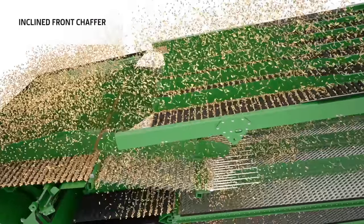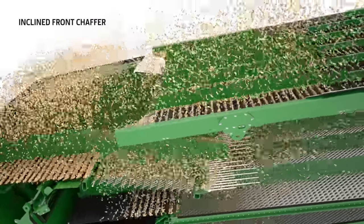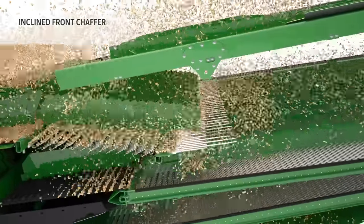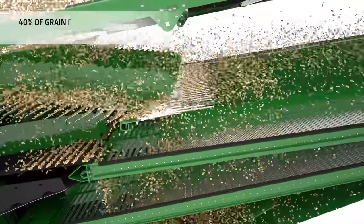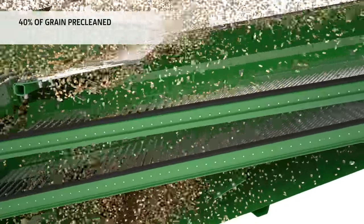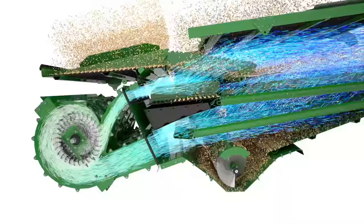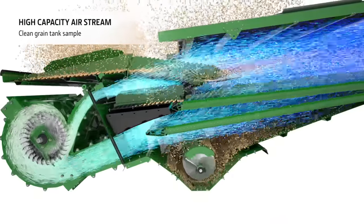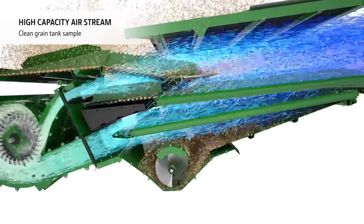Grain moves from the preparation pan onto an inclined front chaffer which helps to spread out the material across the cleaning shoe and also acts as a pre-cleaner. The crop then passes over a large ventilated step to ensure effective pre-cleaning. Four high-capacity fans provide a constant airflow over the entire cleaning shoe.